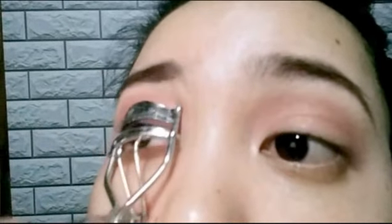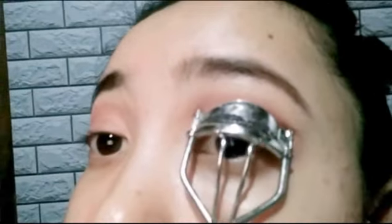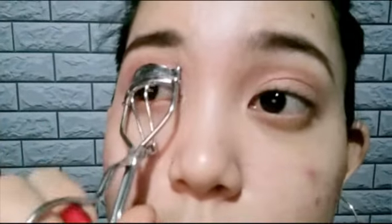I'm gonna curl my lashes — just curl, curl, and curl. And also on the other side. Just curl until done. That's it!